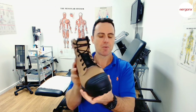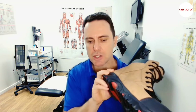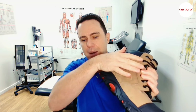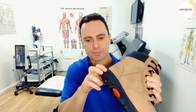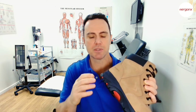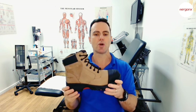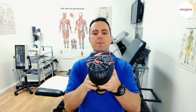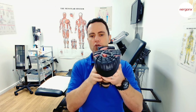We want the boot to have a nice solid yet shock-absorbing midsole. The midsole is the layer between the outsole and the upper, and you can actually see that my finger can dig right into it — that's very similar to the density used in a high-level running shoe. When we look at the boot front to back, we want to make sure the forefoot-to-rearfoot alignment is level.